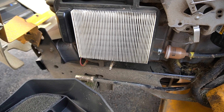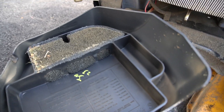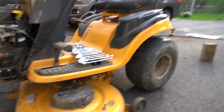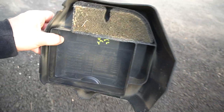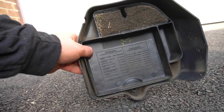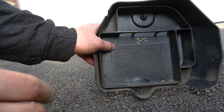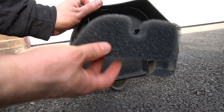If it's dirty, go ahead and replace it. Let's pull this one out first — there's a lot of dirt inside this box. Clean it out, pull the old one out, and put the new one in. Here is the new filter.